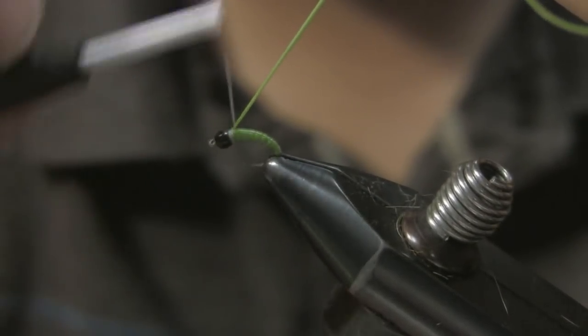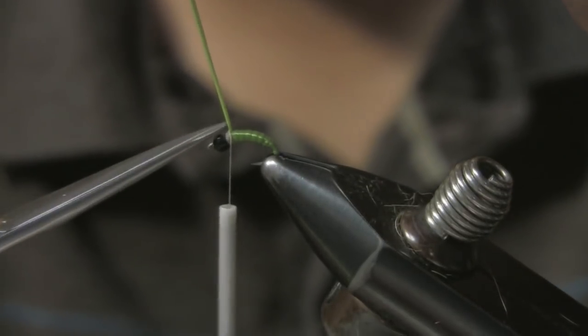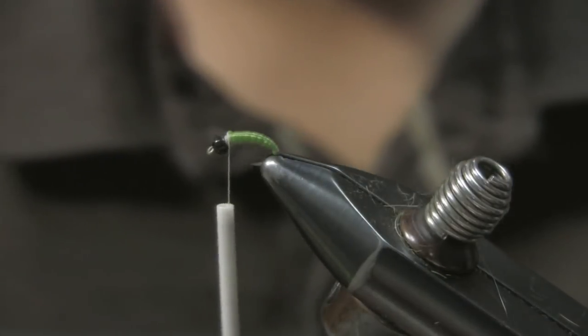Make sure you secure that down really well, because if you don't and you cut it, it's going to kind of blow up on you. So pull it, stretch it, and then cut it.